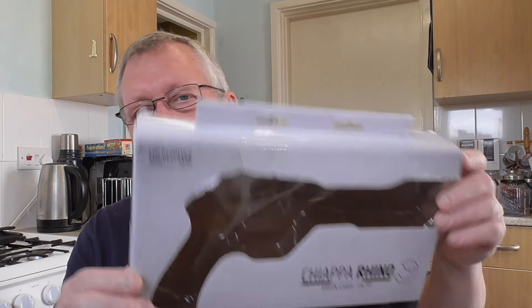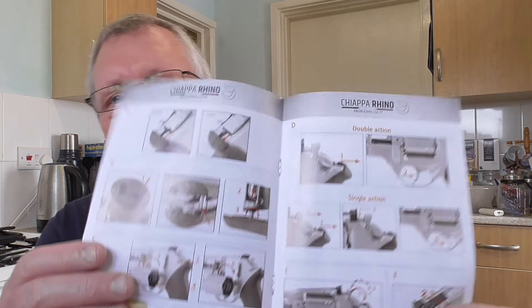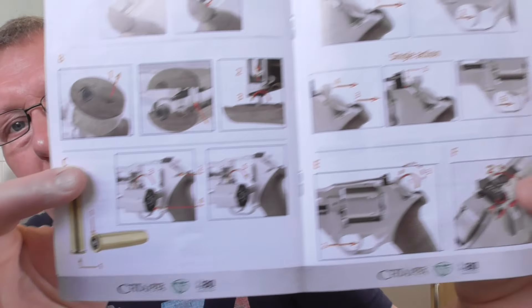It comes in a very basic box like this, nothing particularly special about it. The manual is informative — it tells you everything you need to know. There's information in English, and when you open it to the pictures it shows nice colour pictures of how everything works.